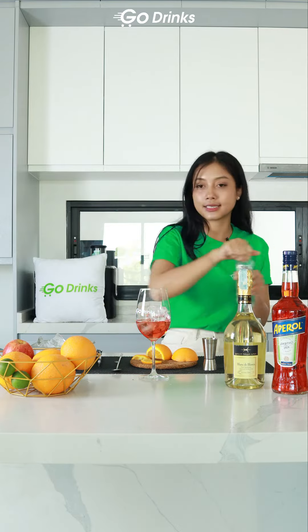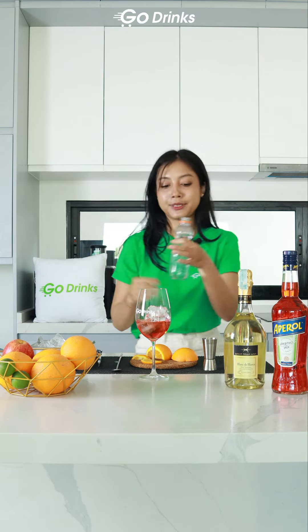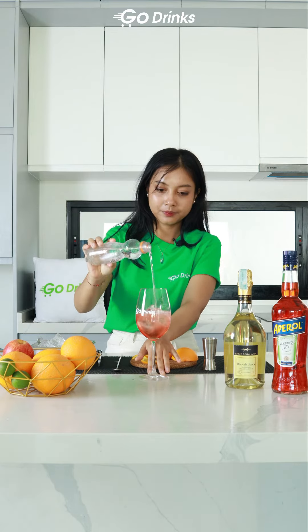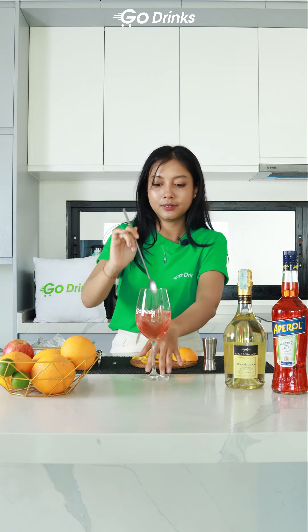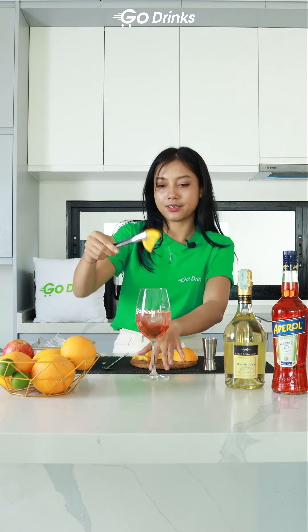That's enough. Top with club soda. Give it a stir to mix it well. And the last step is the garnish.